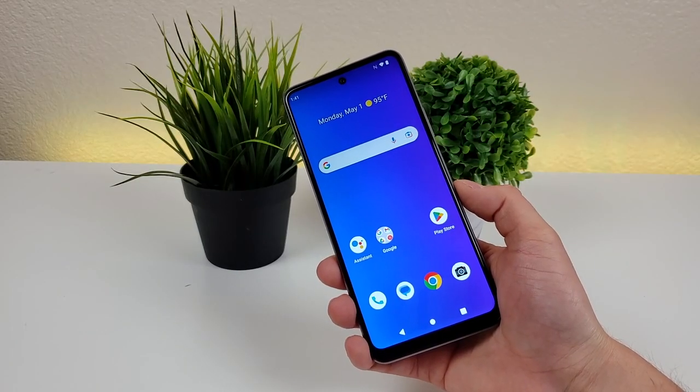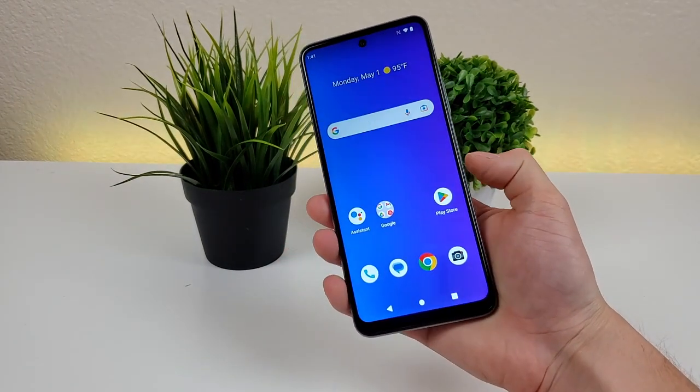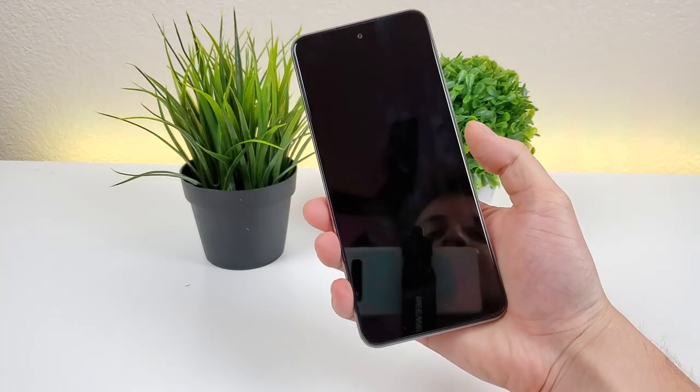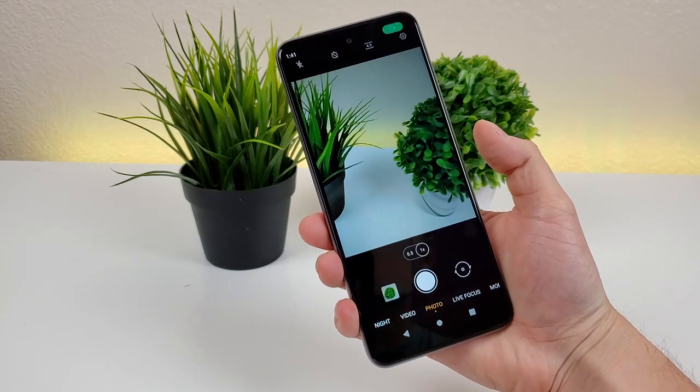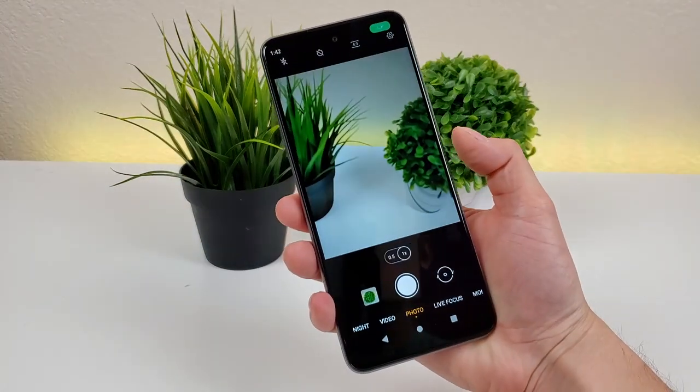If you're looking for a quick and easy way to access the camera app from anywhere in the phone's operating system, all you have to do is double press the power button and it'll pull up the camera app just like that. Let's try that one more time from the app drawer — and there we go, it pulled up the camera app.